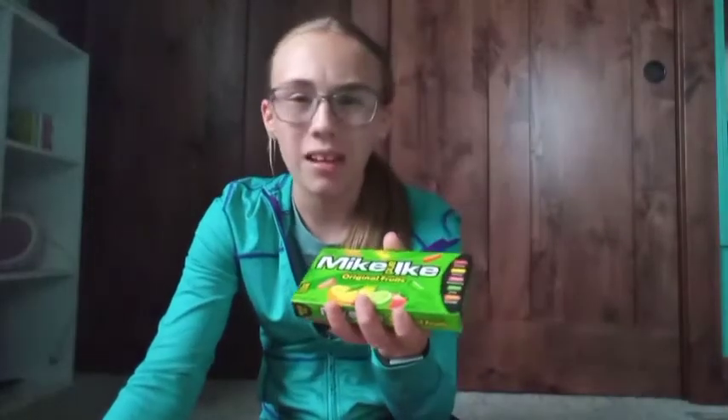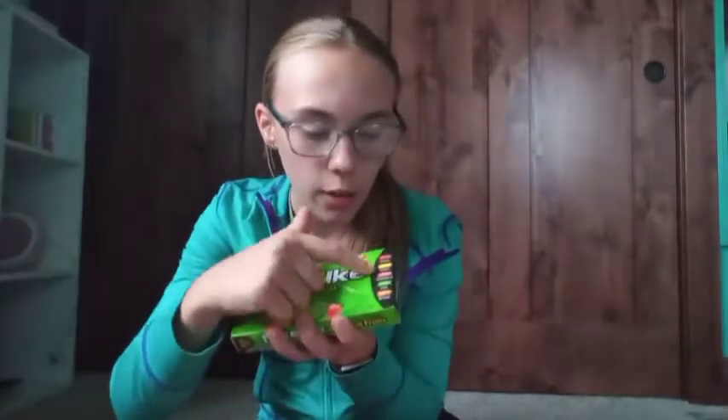First up, I got Mike and Ike candies — I love Mike and Ike! They're basically like jelly beans. They have cherry, lemon, strawberry, lime, and orange flavors. They're so good! She also got me Laffy Taffy, though I kind of already ate most of them.